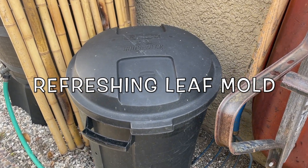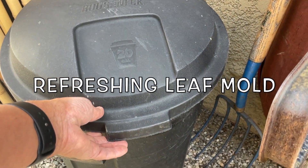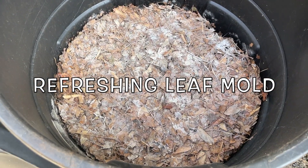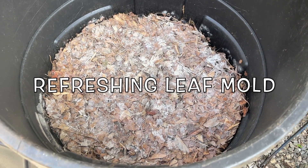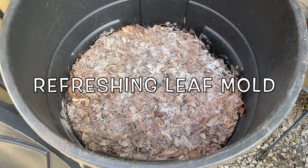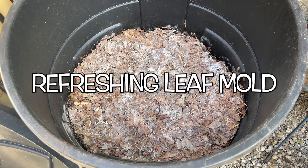Let's take a look at how this leaf mold project is coming along. In this trash can you can see these leaves down at the bottom — they've been shredded. I'm going to go ahead and turn that, wet it down, and then refresh it with some more leaves.